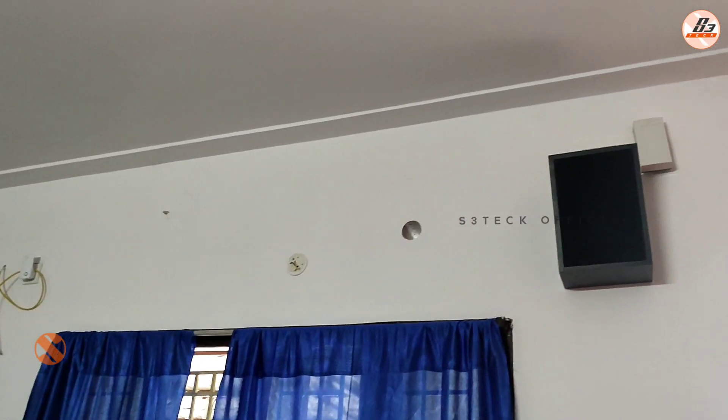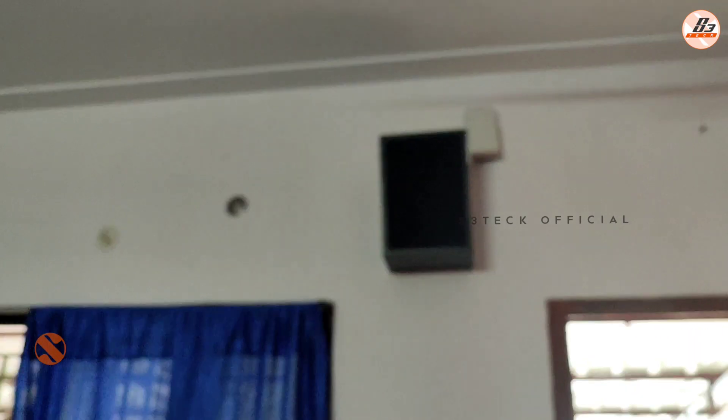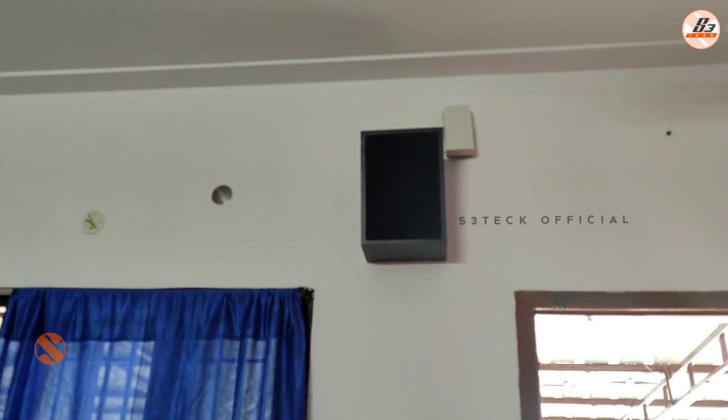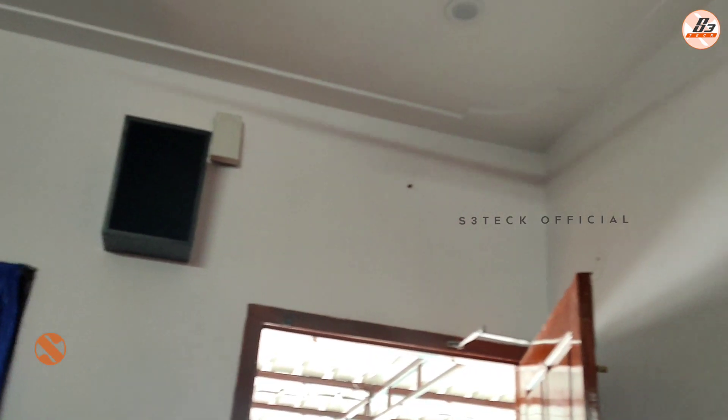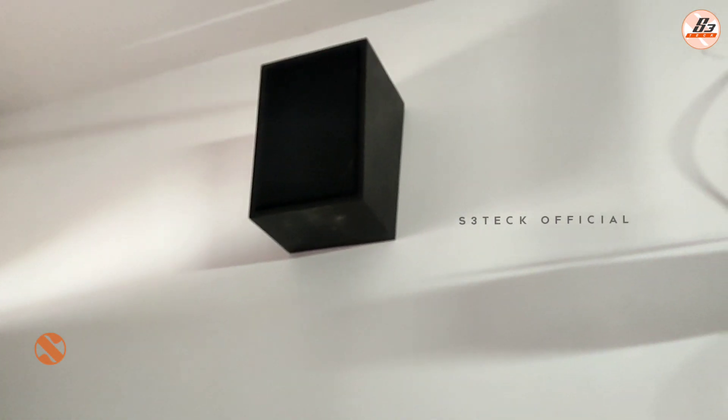We will be able to upload it and we will see the video. We will try to use the speakers. We will see the projector and try to show you the details.